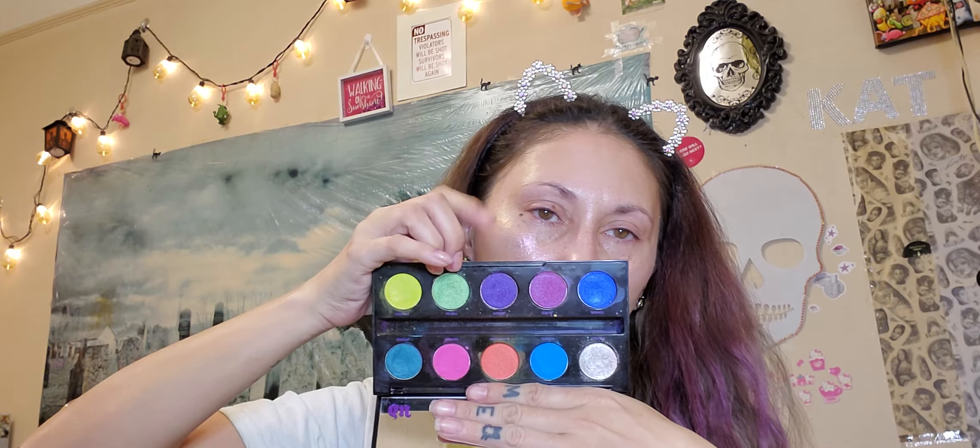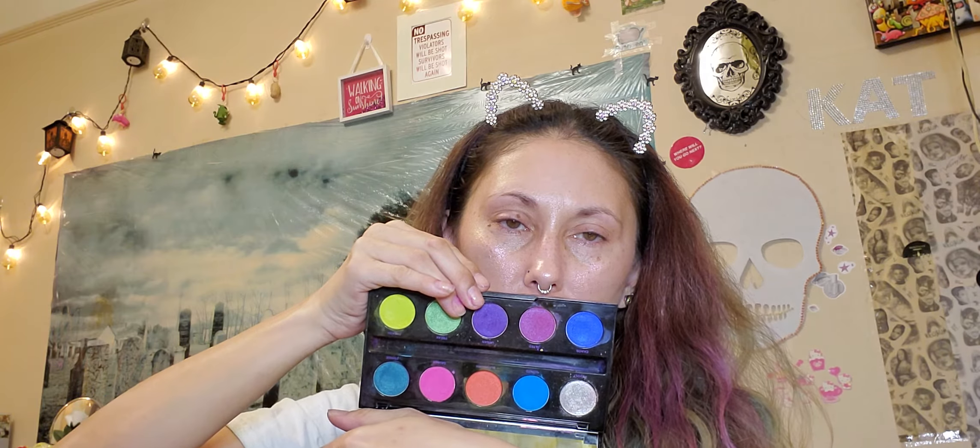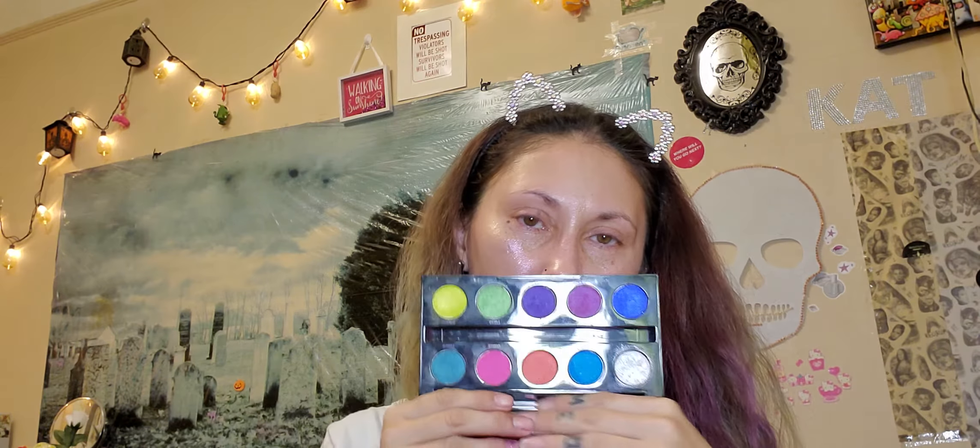This palette is old and I probably should be getting rid of it soon. I do want to dupe the colors out and kind of remake my own Electric palette — maybe I'll show you guys using ColourPop shadows, since ColourPop has all of these, and maybe bring in a pressed pigment like Colored Rain or something. The pigmentation of these shadows might not be the best since it's been a while, but the last time I used it, it looked good on the eyes.